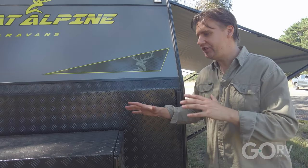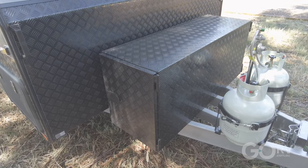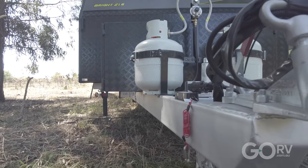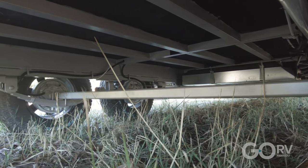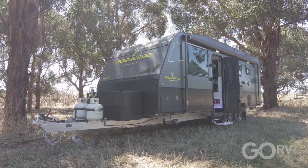Here we have a large checker plate storage box. There's a decent sized storage compartment on the near side, and on the off side there's a slide-out tray that would suit a 2kVA generator or maybe a portable BBQ. You've also got a couple of gas cylinders and an extended A-frame — a 6 inch A-frame that runs back to the tandem axle leaf spring suspension. On top of the main chassis members you've also got 6 inch steel.